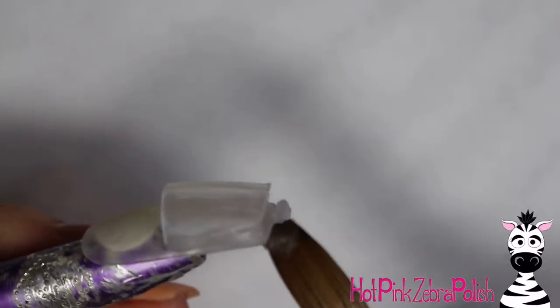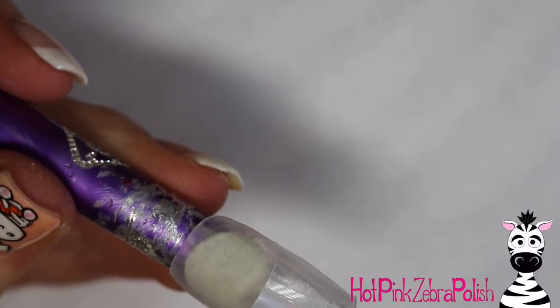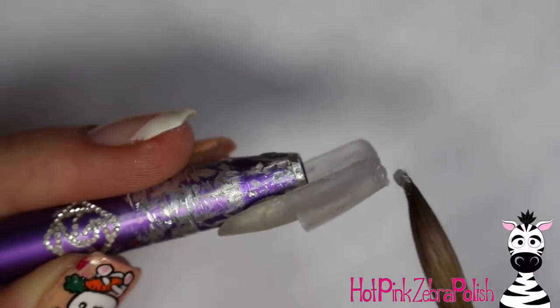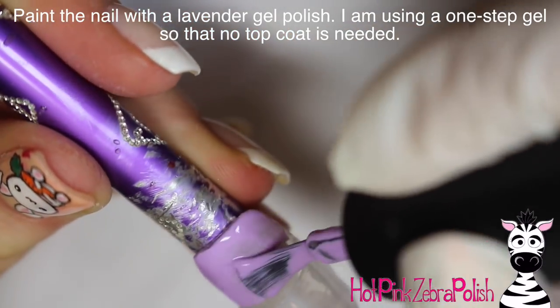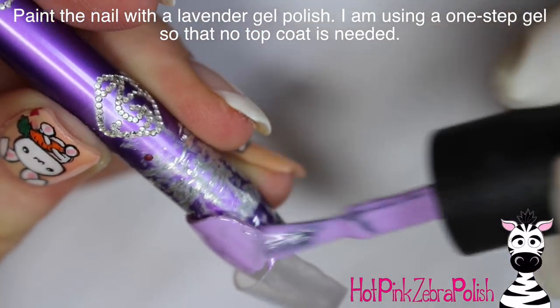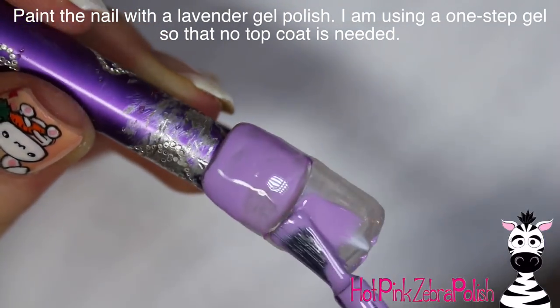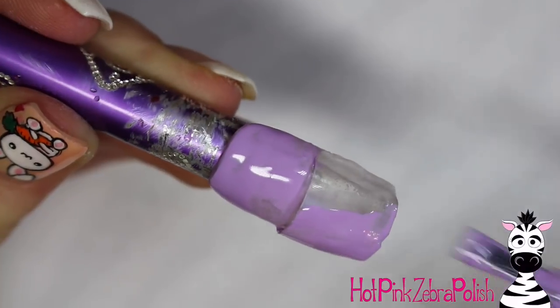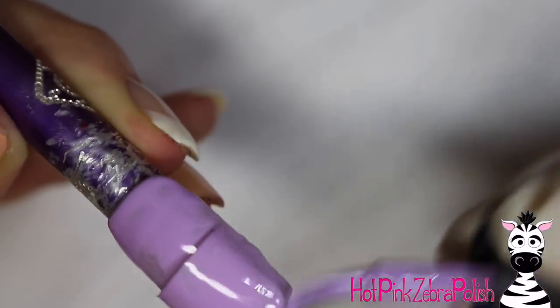As you glue down your pocket, make sure it stays the same thickness all the way down — it's very easy to glue them where they're wider at the top and then get thinner as it goes down. Make sure it has enough thickness to hold that ice cream the entire way through. Then I'm using a one-step gel polish so I don't have to worry about any top coat, which adds another layer of color or thickness on your nail. I'll apply two coats of a lavender color.